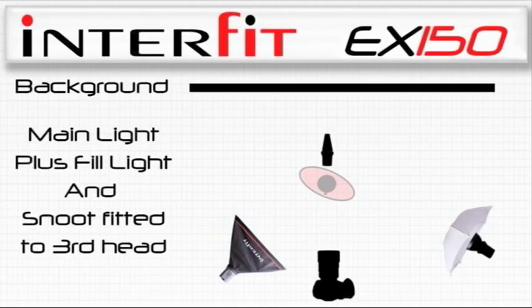So now the snoot has actually created a spotlight on the background. To summarise, remember the modelling light must be turned off. The head is pointed towards the background to create a spot of light. There are other things we can do with the snoot — for instance, we could put it onto the back of the hair, which is what we'll do now.